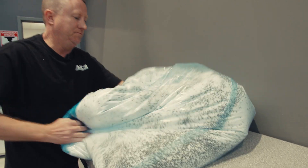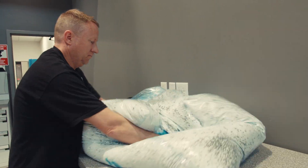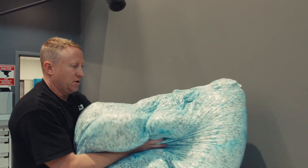Now mix it like dough. This will then go into the cockpit.